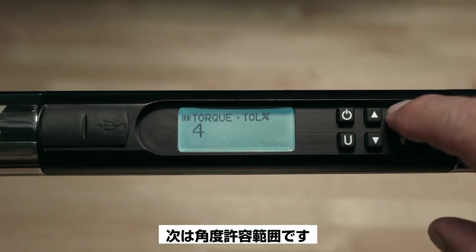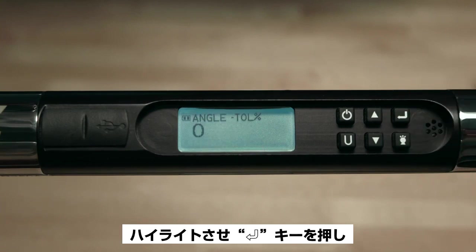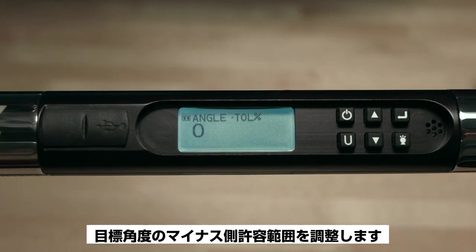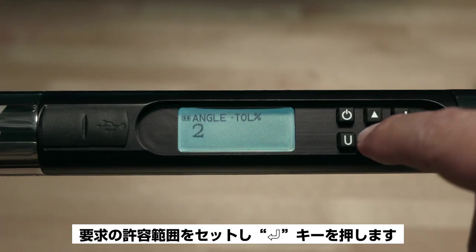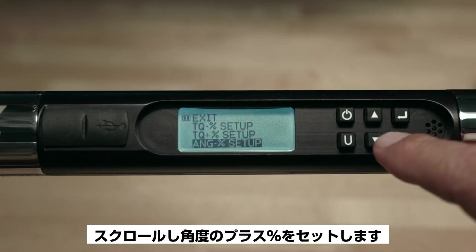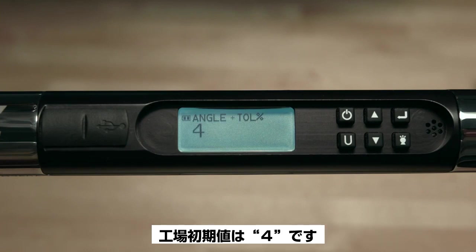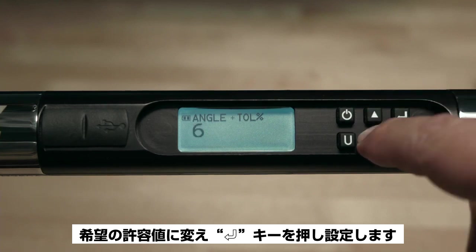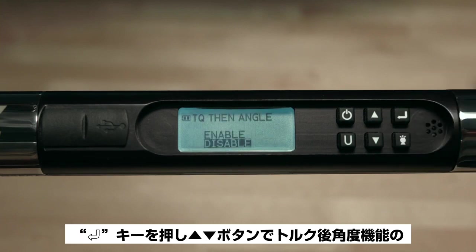Next is Angle Tolerance. The first item is Angle Minus Percent Setup — highlighting this and pressing Enter allows you to adjust the negative tolerance of the target angle. The factory default is zero; set to your desired tolerance and press Enter. Scroll down to Angle Plus Percent Setup, highlight and press Enter to adjust the positive angle tolerance. The factory default is four percent — change to your desired tolerance and press Enter.